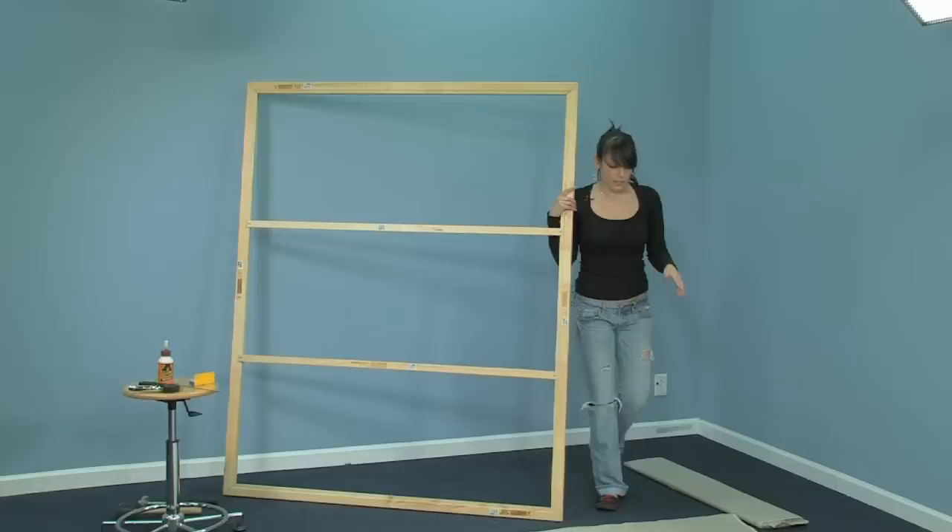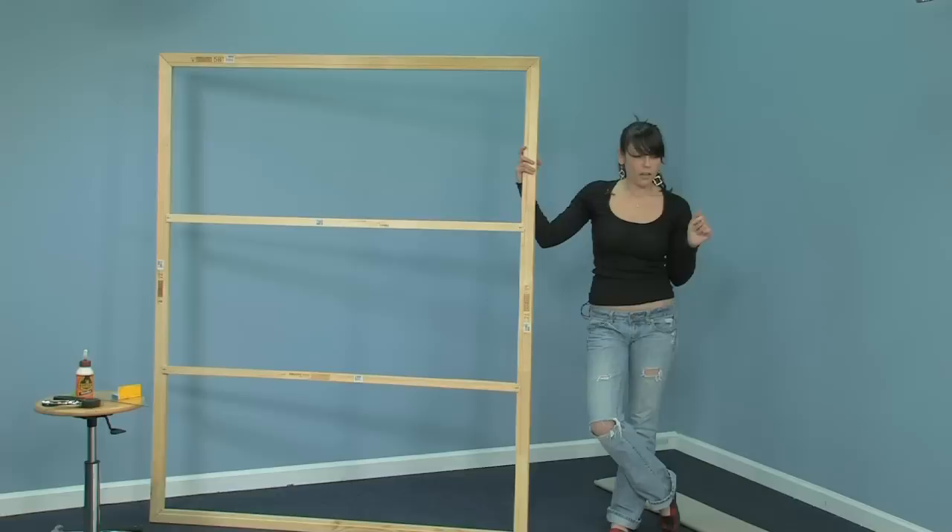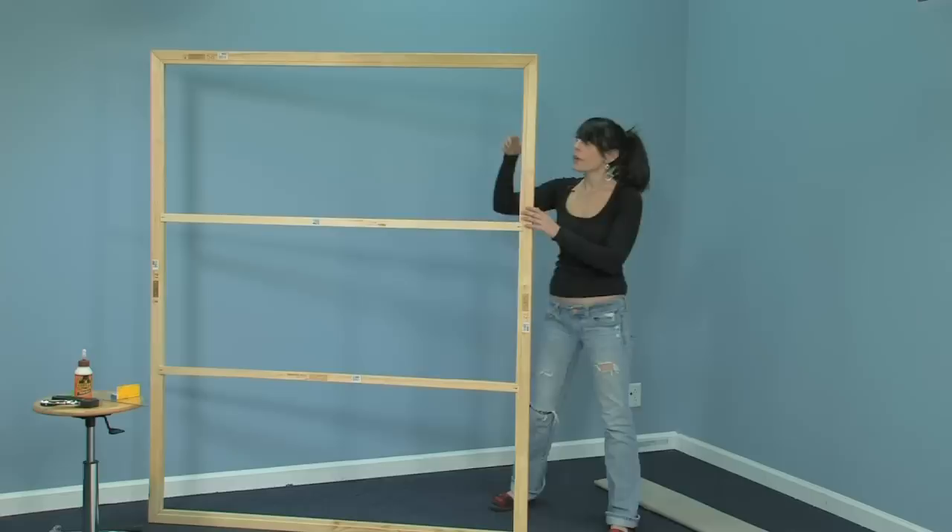So I've laid my canvas out. This is unprimed portrait grade linen. I really like this one because it's a lot easier to stretch — you don't need canvas pliers with it. If you get a thicker or a closer weave, then it's really going to beat up your hands or you'll need canvas pliers.